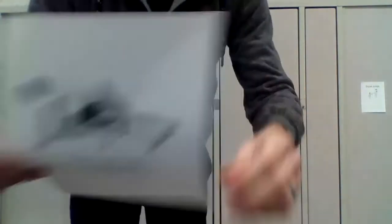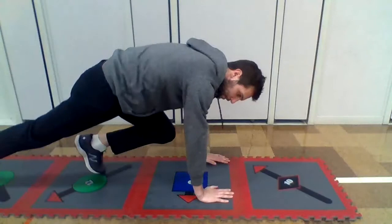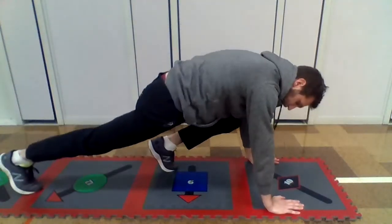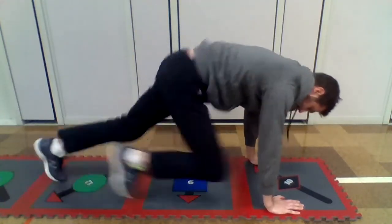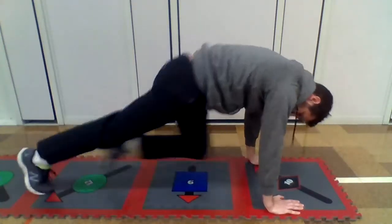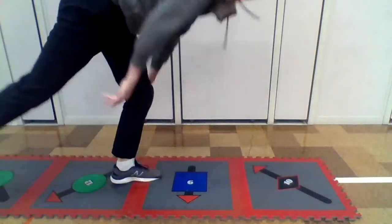This one has mountain climbers. This will build strength in your legs and your abs, your stomach muscles. You do like you're doing a push-up, but instead you bring your knees to your elbows like climbing a mountain. One, two, three, four, five, six, seven, eight, nine, ten. Good job.